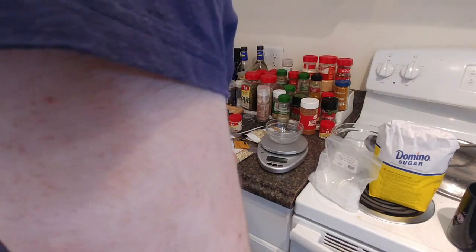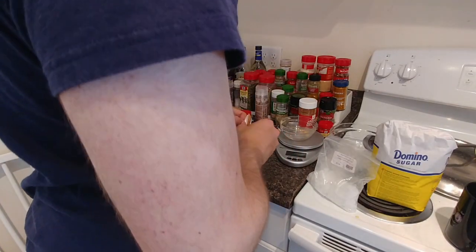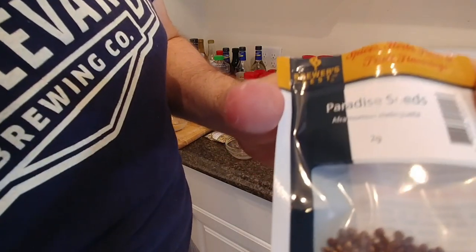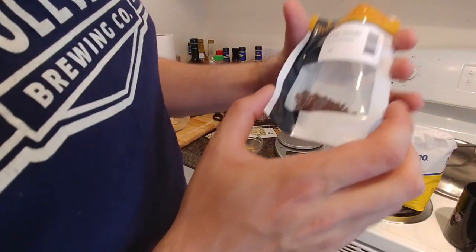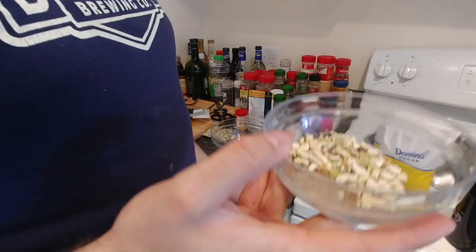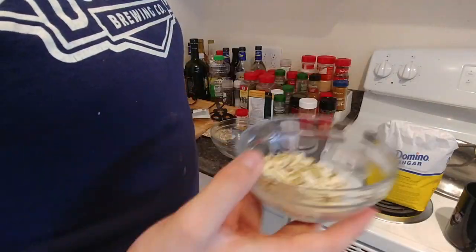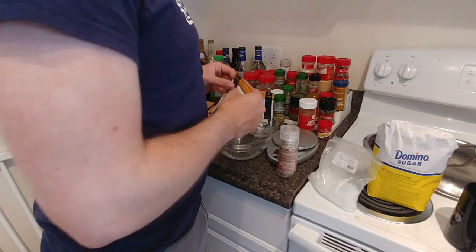Now we're going to measure out our spices. With some spices you want to crush them a little bit - seeds of paradise are one example. These are individual seeds we're going to crack open so the water can get in and extract that flavor. There's this little bowl of spices right here - I wish you could smell it. It smells awesome: very citrusy and a little spicy. With that, we're good with spices.